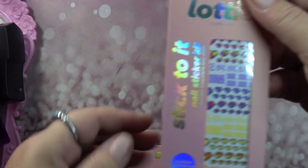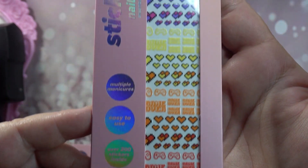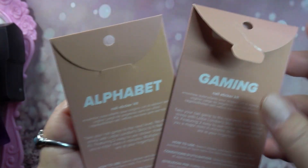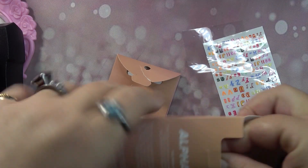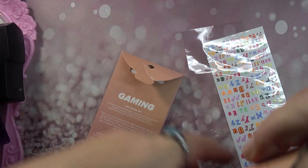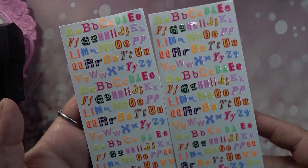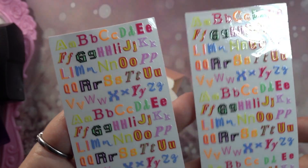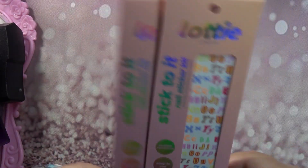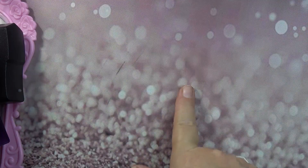These are adorable — it's called Lottie London Stick To It Nail Sticker Kit, the 'Game Over' edition. As you can see they come in all different colors. You get two packs of stickers — one is gaming and one is alphabet. The letters are freaking cute, they're like neon. Check out your Walmart for these!